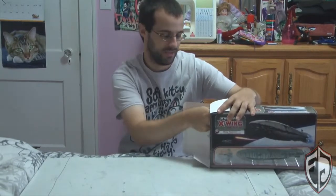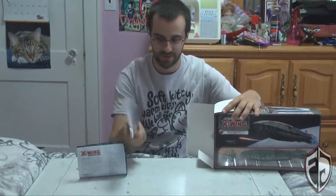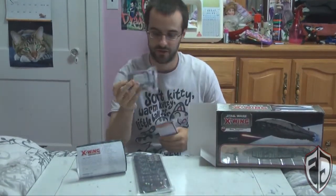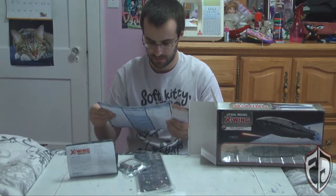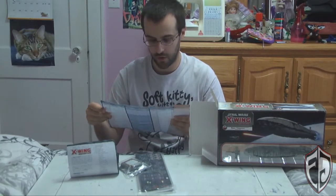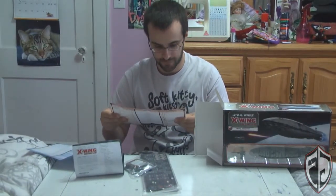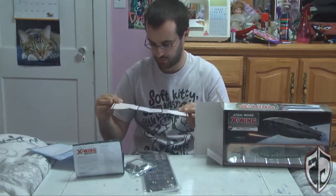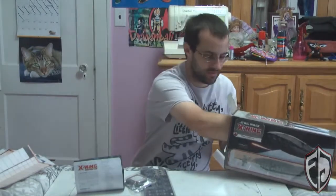We first get an instruction booklet, a bunch of templates, and cards. It looks like there's a campaign sheet to register your fleets and costs, so you can do a campaign with this. That was another thing Epic was designed for — weekly campaign type play.